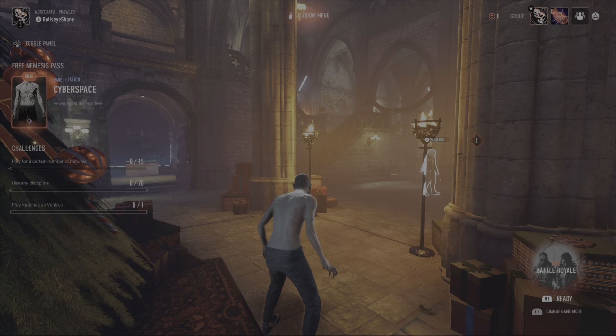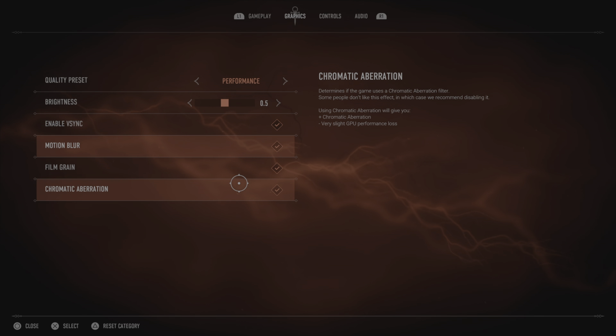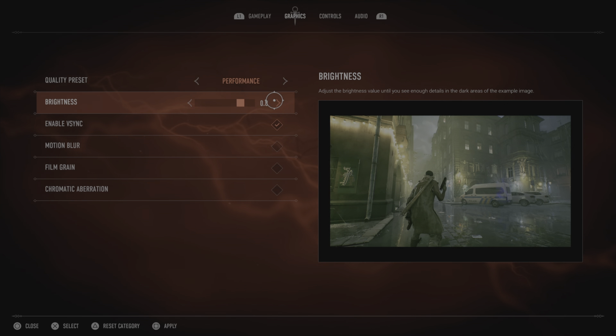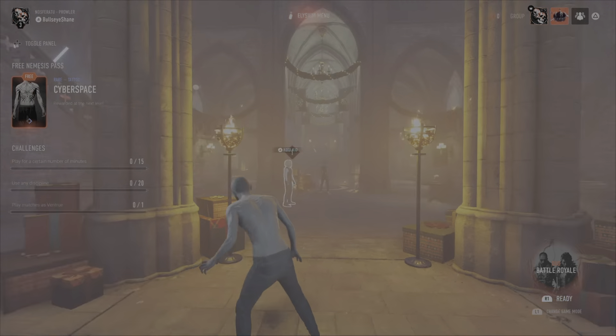The first thing you do is press the Options button on your controller and then hold it down again to get to the settings menu. I took a look at all of the settings and turned off everything you're seeing me uncheck here — motion blur, film grain, chromatic aberration — and then cranked the brightness up to one just to give it a shot, putting it on quality.